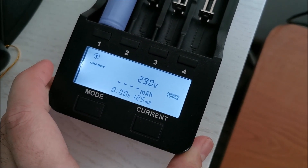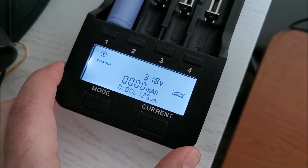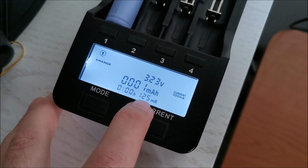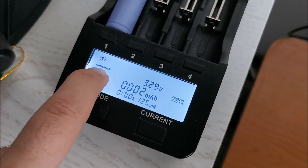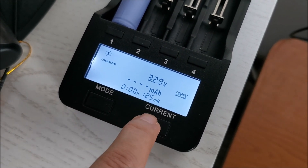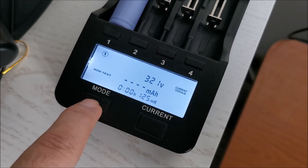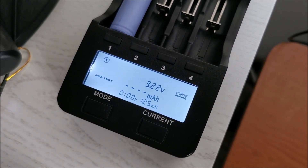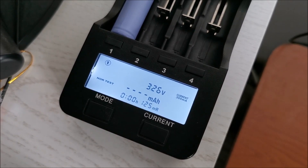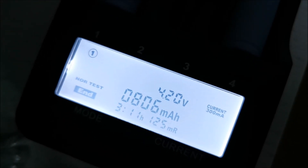Let's test the battery capacity. I'm running it at 300 mAh discharge to give it the best fighting chance. These are the results from the fully charged batteries: one of them gave 806 mAh — that's about half of the advertised 1800 mAh. The other one came in close to 800 mAh as well. So these are not damaged cells; this is actually their real capacity. As expected, it was a bit of a lie on the package.